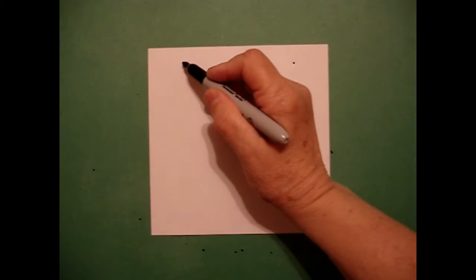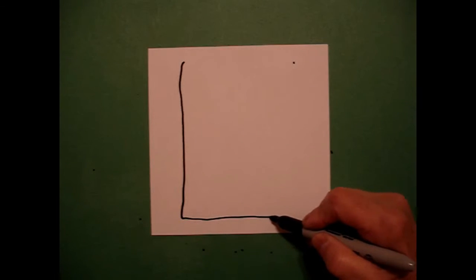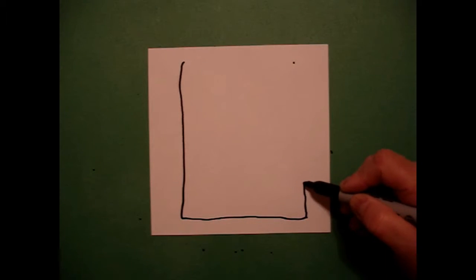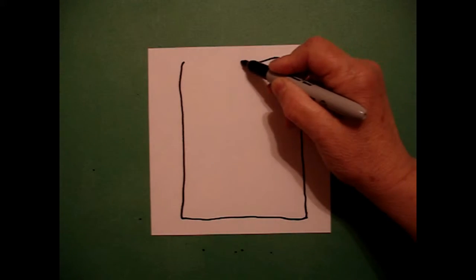From that dot, I'm going to draw a pretty good-sized rectangle. So I go straight line down, straight line over, straight line up, straight line connect.